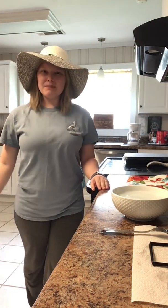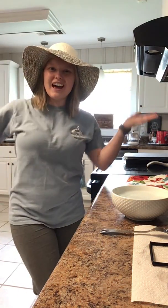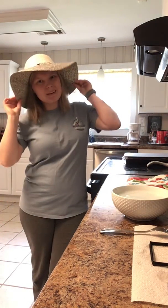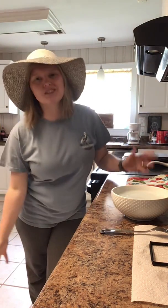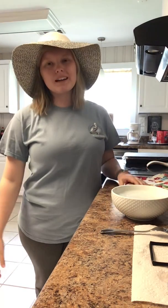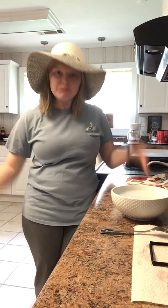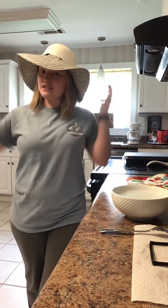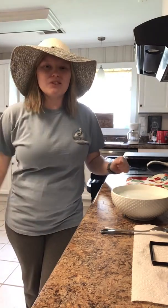Hey guys, it's Ms. Coggins. I am here in my favorite hat for hat day for our virtual spirit week this week. I am actually wearing a beach hat because I am dying to go to the beach. I've been wanting to go for so long and I planned to go for spring break, but unfortunately I won't be able to go. So I'm just going to pretend — I have my favorite beach hat and a shirt I bought from my favorite beach in Gulf Shores when I went to Alabama. It is my favorite beach ever and hopefully I'll get to go back soon.